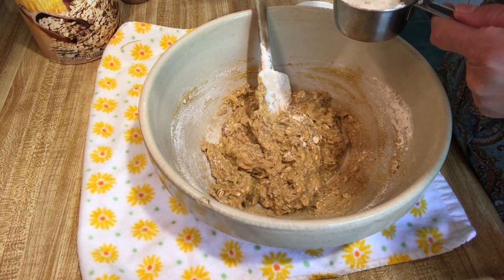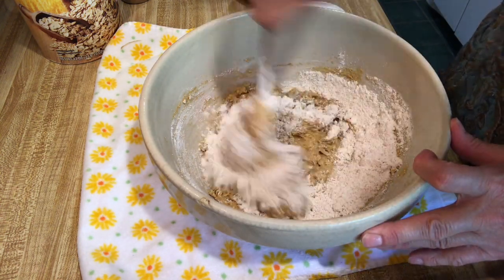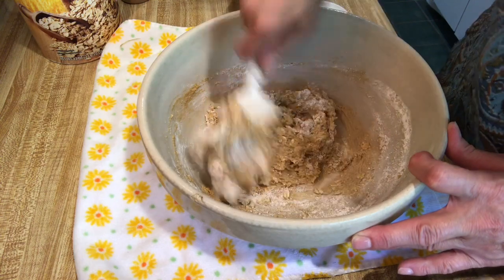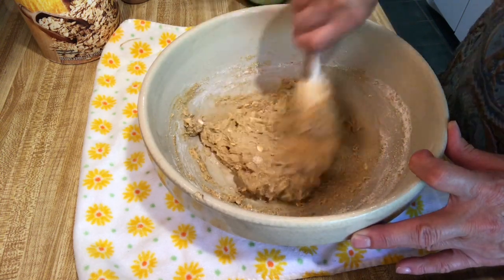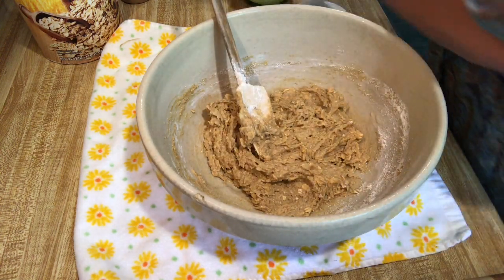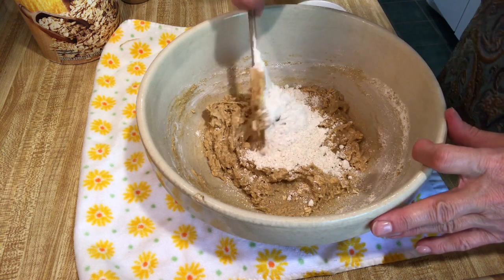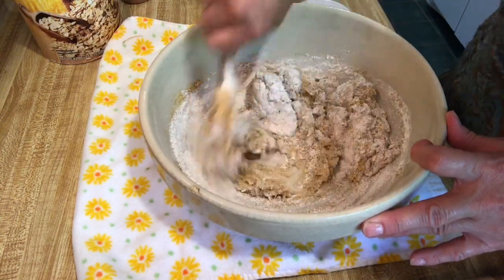I'm going to add a half cup more of oat flour — it's really good for dogs to digest, a lot easier than whole wheat or all-purpose flour. It's still looking a bit wet, so I'm adding another half cup, bringing the total to two cups of flour. If it's still not right, that's all I'm going to add — you can just spoon it out that way. Okay, that's a lot better now.